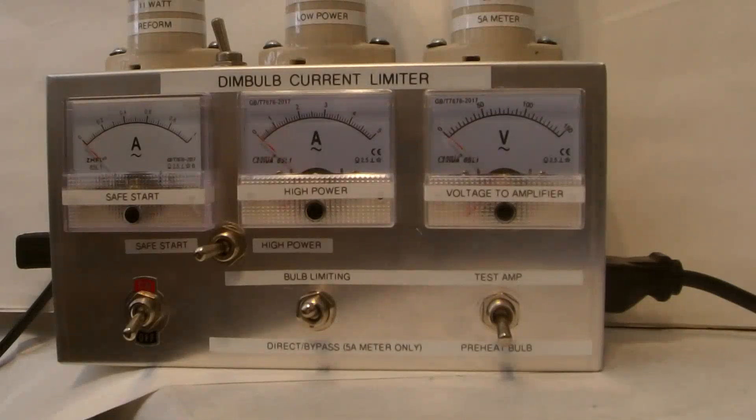This video is to demonstrate how to use a dim bulb current limiter to test a guitar amp. Right now I have hooked up a Fender Deluxe Hot Rod.